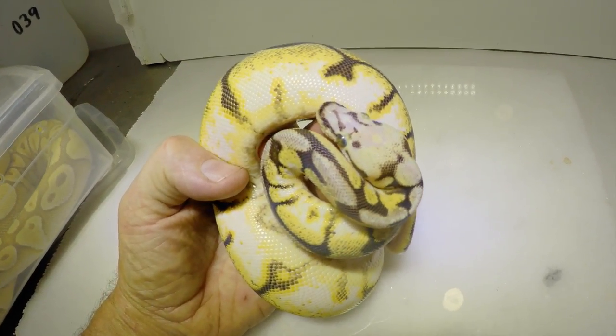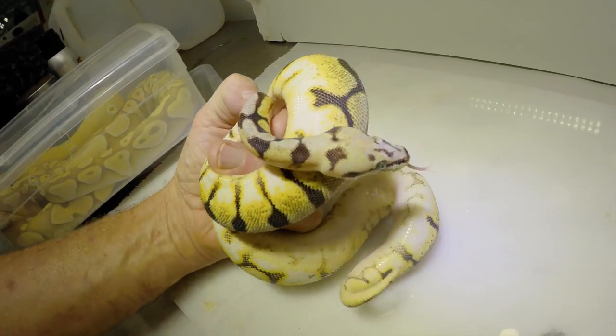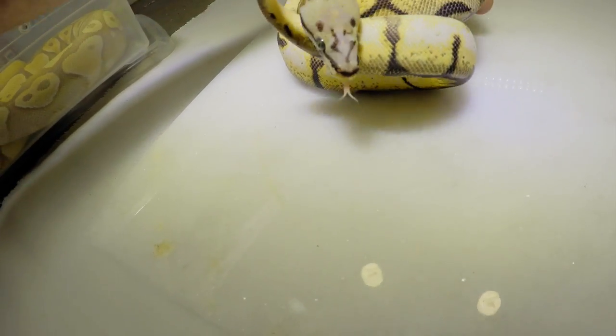I'm really just trying to do this for education. I sit here and revel at this, just looking at that soft head. If I was actually able to pet the top of the head, it would feel very, very soft.